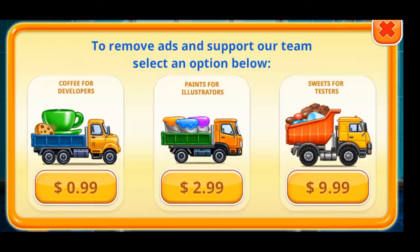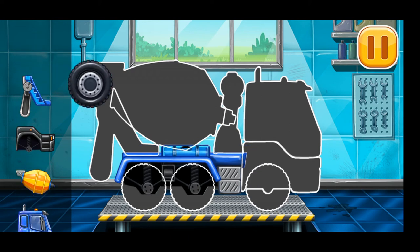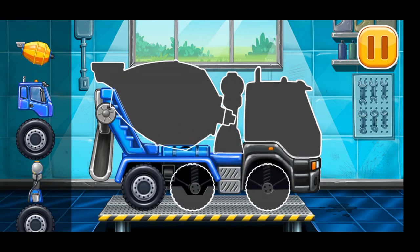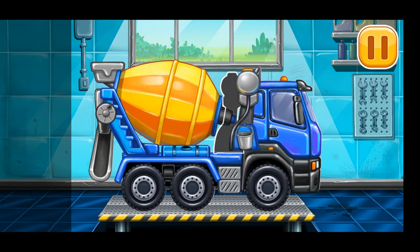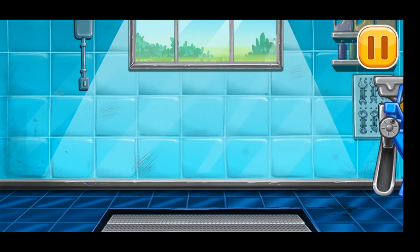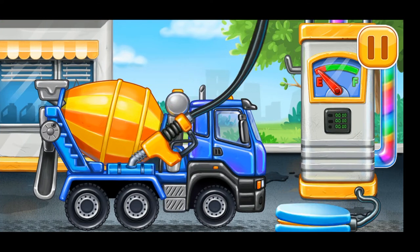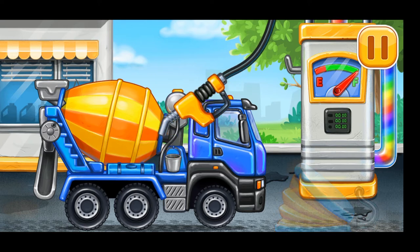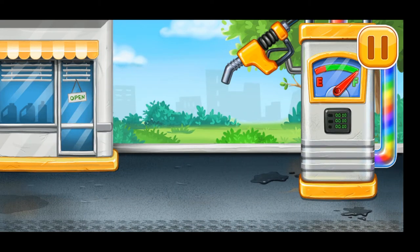We need to assemble the cement mixer! You're doing really great! Filling — cement mixer! Press the pump! Hooray! Let's put concrete for the foundation.